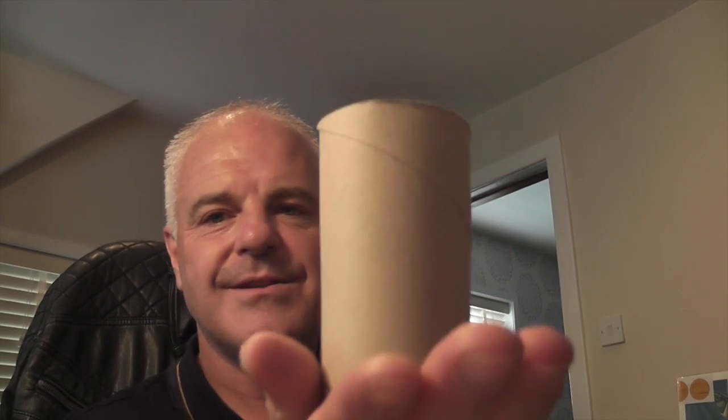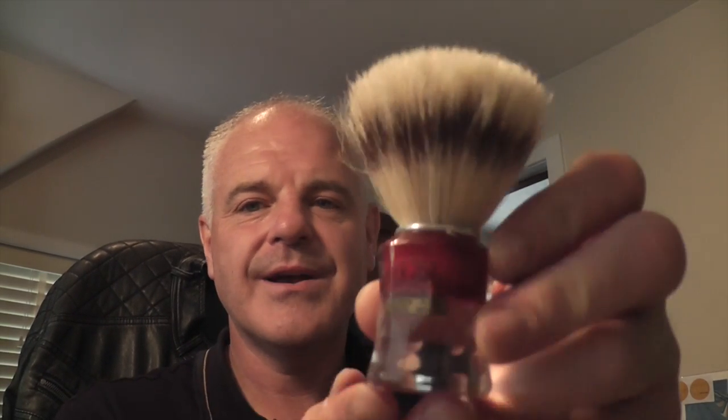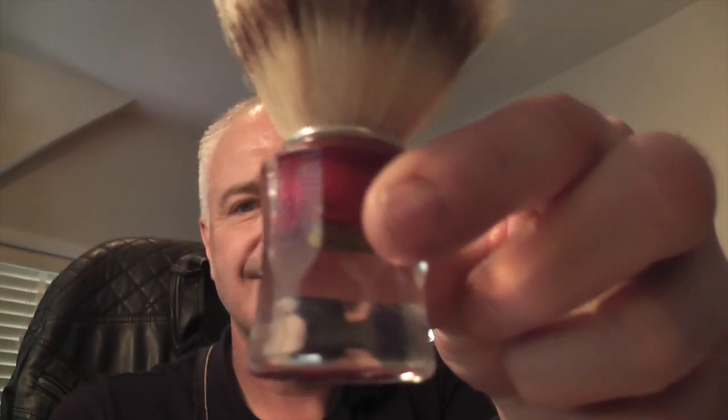You'll notice I keep my brushes in these — the middle of a toilet roll. The reason I keep them in there is I find when I put them away once they're dry, it holds their shape. If you just put them in like that it'll keep the knot together, not too tight, but it just makes the knot hold its shape a bit better. This is the Samog 830 boar brush — fantastic brush. Lots of people have these. Boar hair knot, dyed band — I have it in the red. So that's the Samog 830.